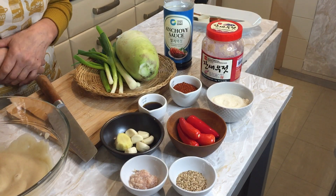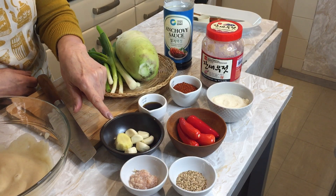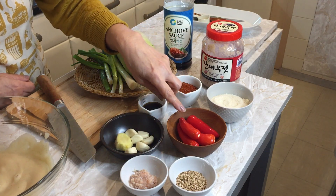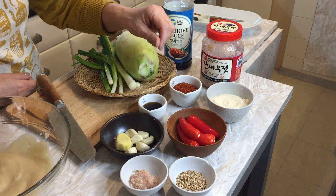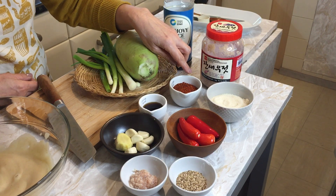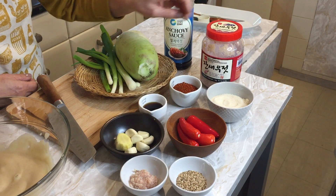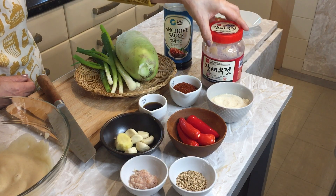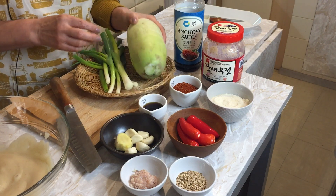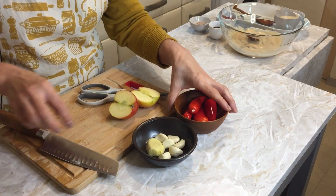Now I'm going to introduce the kimchi paste ingredients: six medium garlic cloves, one tablespoon ginger, one tablespoon shrimp paste, two tablespoons sesame seeds, four fresh chillies, one tablespoon fish sauce, four tablespoons dry chilli flake gochugaru, three tablespoons sugar. I'll also use Korean shrimp paste — saeujeot — and anchovy sauce. I bought some Korean daikon — moo — and I'm going to use about one third of it, plus six spring onions. I'll use a blender.